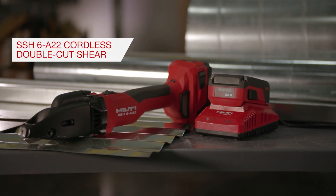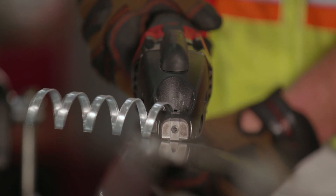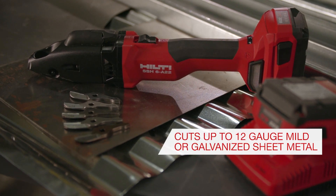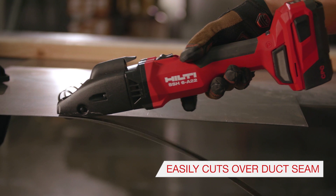The Hilti SSH6A22 is a cordless double-cut shear designed to cut with accuracy and speed, while leaving a desirable and workable finished edge. This high-performing cordless double-cut shear can cut up to 12-gauge mild or galvanized sheet metal, 14-gauge stainless sheet metal, and easily cut overlapped seams and ducting.